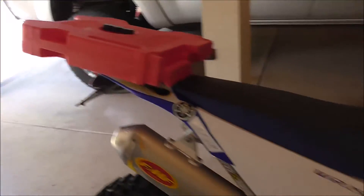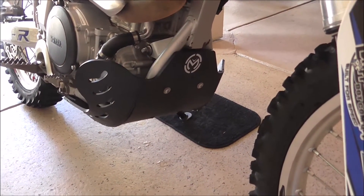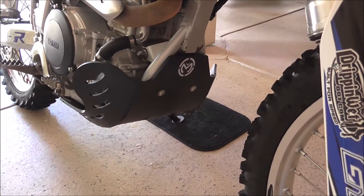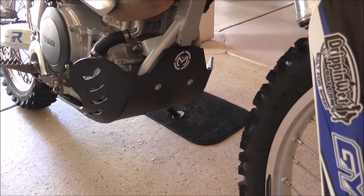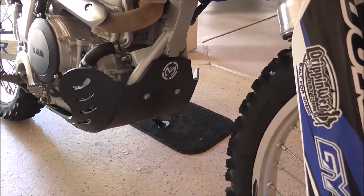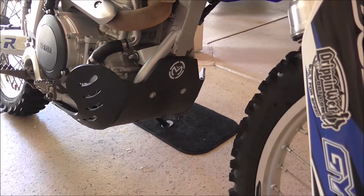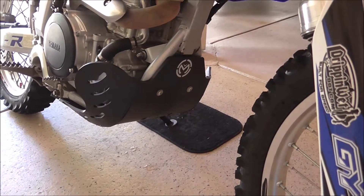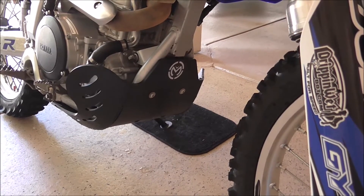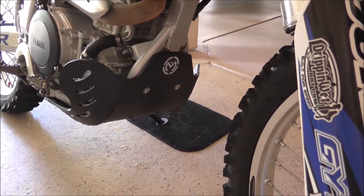The next thing I added was a Moose skid plate. I believe this one's been discontinued. It's plastic, and I know most people's opinion is that it's junk and it's not going to protect your case very well in rocks. But I don't like the metal ones because at home I don't need it — we don't have rocks — and I know the metal ones echo a lot of sound from the engine. I've ridden bikes with them before and it sounds like a completely different bike.